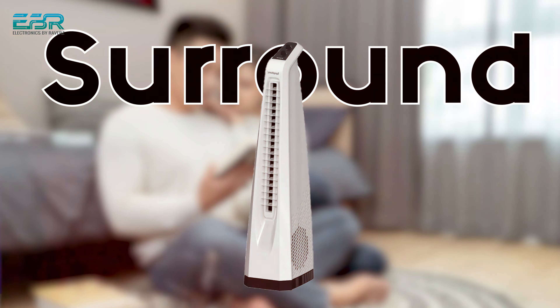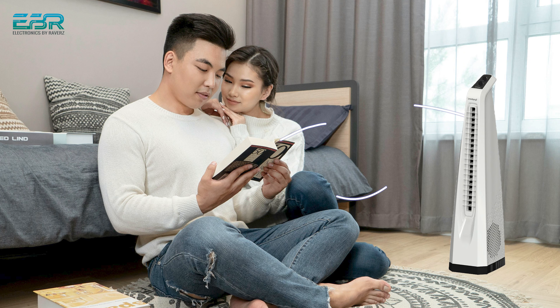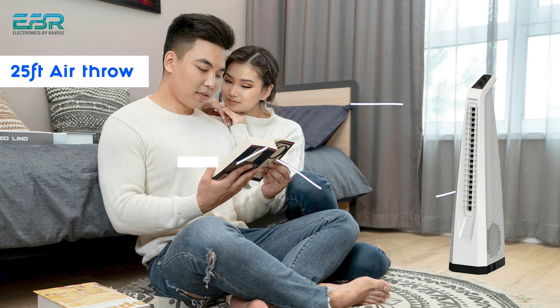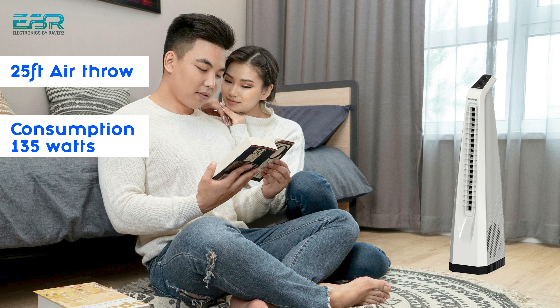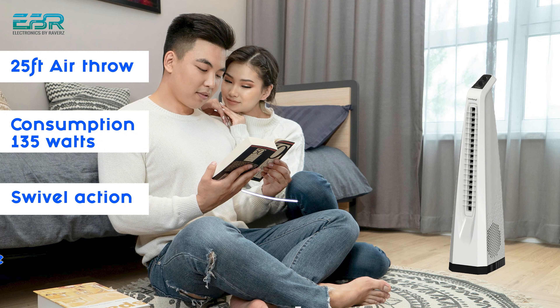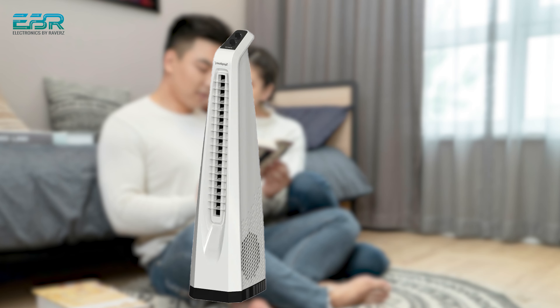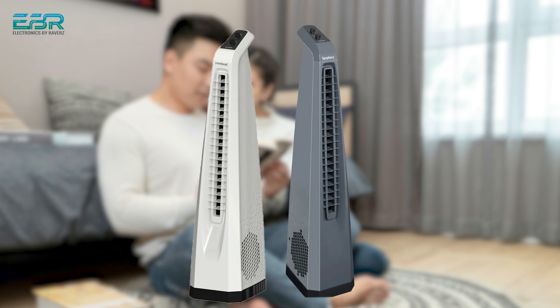Let's talk about the Surround Model. 'Surround' means that the air is spread throughout the whole room — it spreads in the surroundings. The air throw is 20 feet and the power consumption is 135 watts. With a 20-foot air throw, placing it in one room can spread airflow to 2-3 rooms. It has a swivel action to circulate air. This model comes without a remote. It is available in white and grey colors.